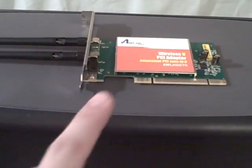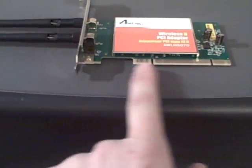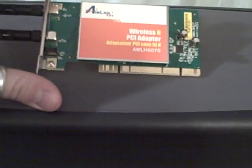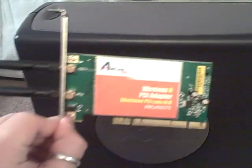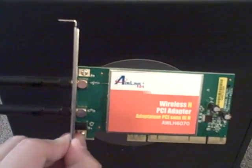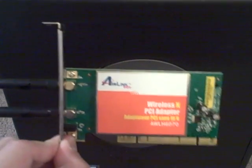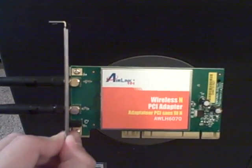Hey everyone. Today we're going to go ahead and show you how to install a wireless card. This here is a wireless N card, just some generic brand, and we're going to install it on this Dell. It's an older Dell, but this should work for an example. Wireless card installs are pretty easy. As scary as they may seem because you have to crack open your computer, I'm going to show you that it's really quite simple.